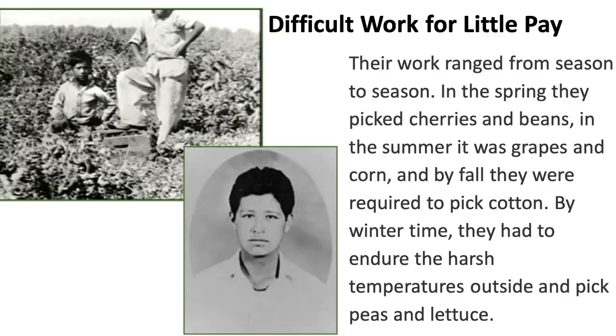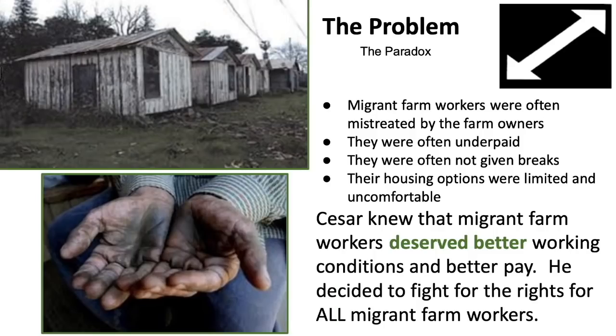Their work was difficult for little pay, and ranged from season to season. In the spring, they picked cherries and beans. In the summer, it was grapes and corn. By fall, they were required to pick cotton. And by wintertime, they had to endure harsh temperatures outside and pick peas and lettuce.